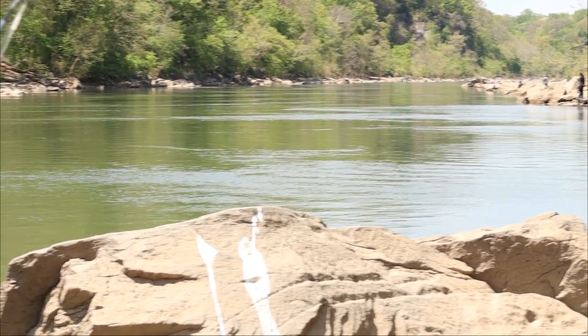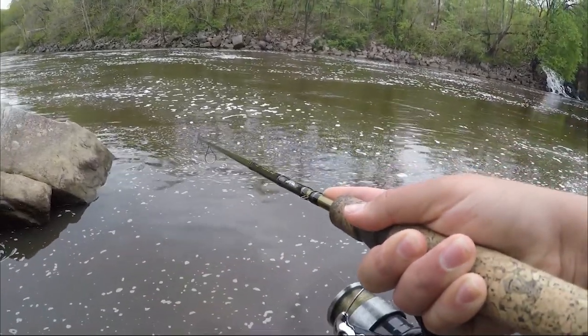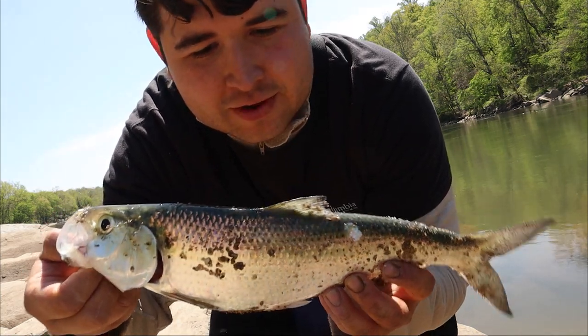Some areas to target are generally going to be where the river gets a little thinner compared to the main river — tributaries, places where there are dams for the fish to stack up. That's an awesome place to find some fish, since they get funneled through that small channel. Riprap rocks and semi-heavy current are also good. The fish will hang just outside the current. There aren't really any secret shad spots — when the shad run is going, a lot of people will be at the same locations.